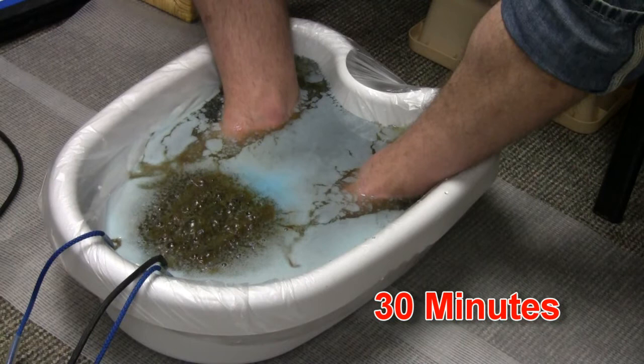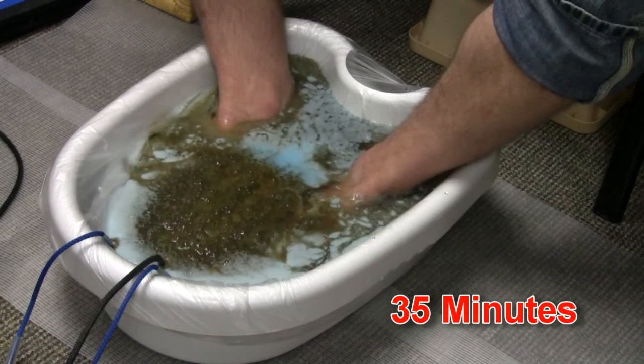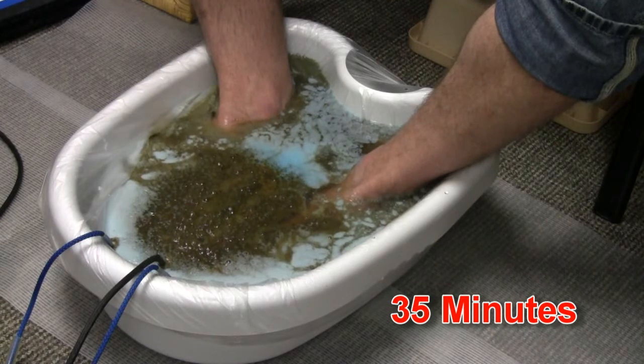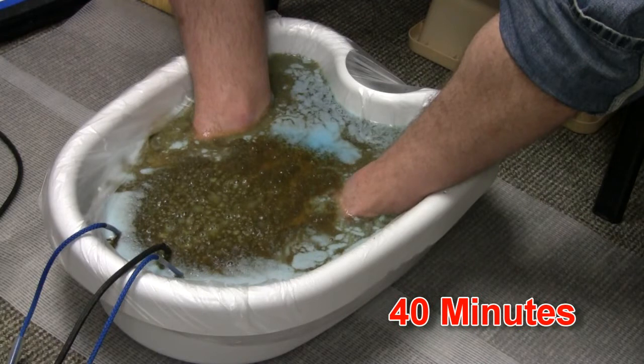If you'd like to learn more, there's a full explanation of how the foot baths work, and you can learn that by listening to the audio interview I conducted with Dr. Earl Anderson, inventor of the ionic foot baths. It's on this same page as this video clip. Many clients report a sense of cleanliness, relaxation, and overall wellness as they soak in a foot bath.